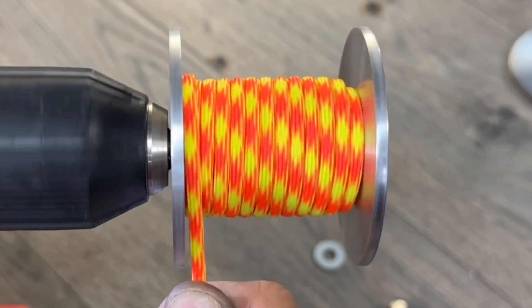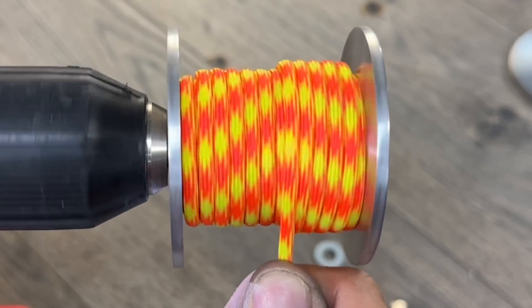I kept this footage of the spool winding up. It's actually hypnotizing you to subscribe if you haven't already.